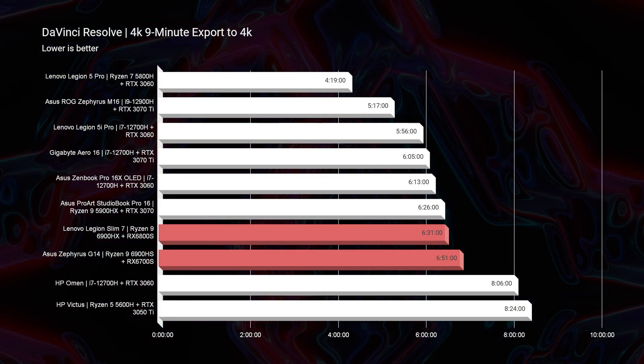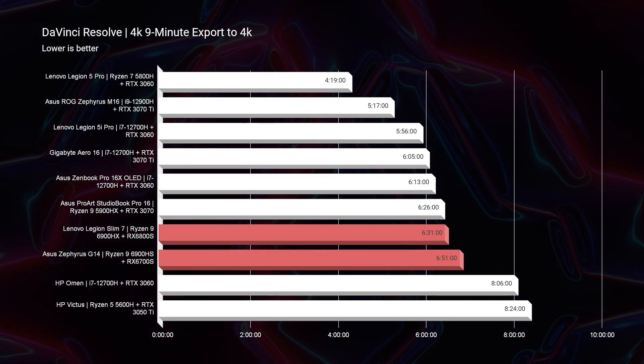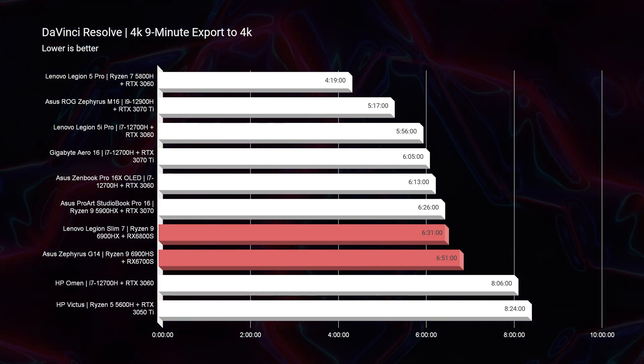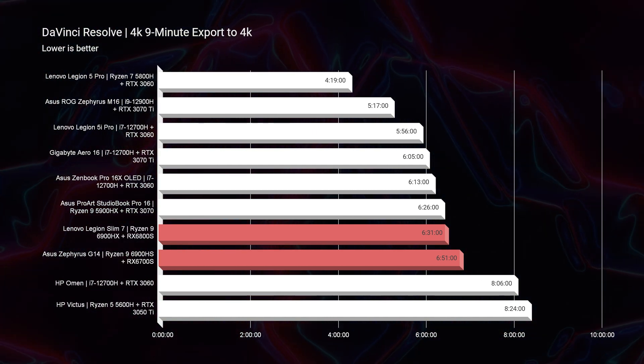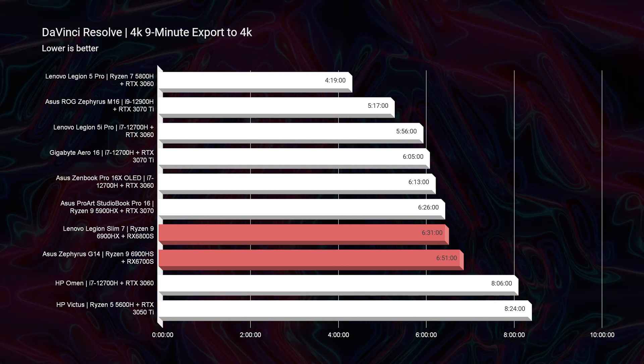Moving on to DaVinci Resolve, the Asus Zephyrus G14 and the Slim 7 are pretty close — 6 minutes 31 seconds for the Slim 7 and 6 minutes 51 seconds for the G14. Both are good export times and pretty standard for these high-performing gaming laptops. You can get a better export time out of something like the M16 at about five minutes, but punch for punch they're in a good place.